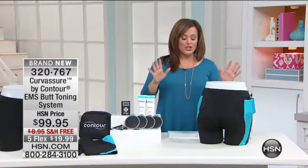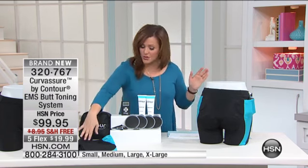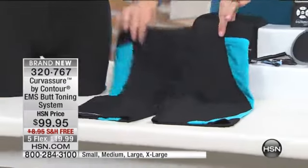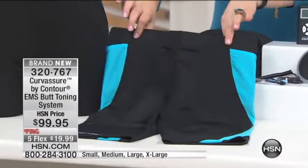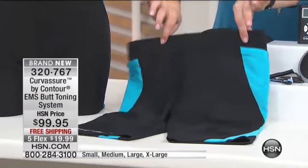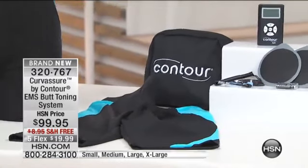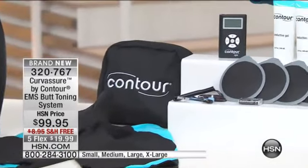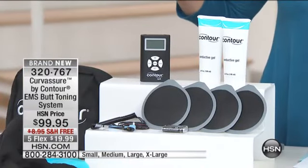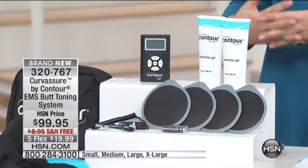Let me explain what you're going to get, because this is a whole system. You're going to get the shorts, which are machine washable — you can toss them in the washing machine. Keep them under a skirt; nobody has to know, because this is passive exercise. You're also getting your lead wires, your travel case, your batteries, your four electrodes, your conductor gel, your quick start guide, your manual, and a one-year warranty.